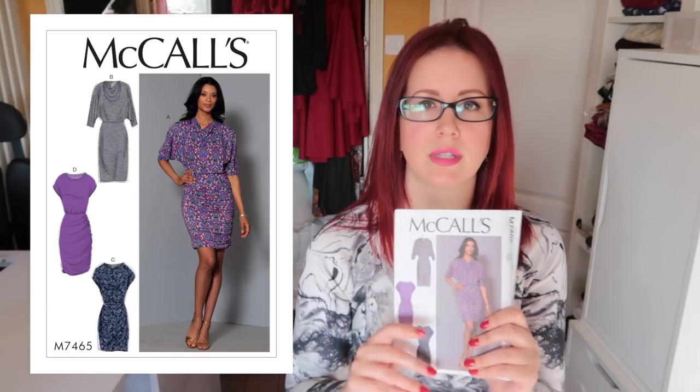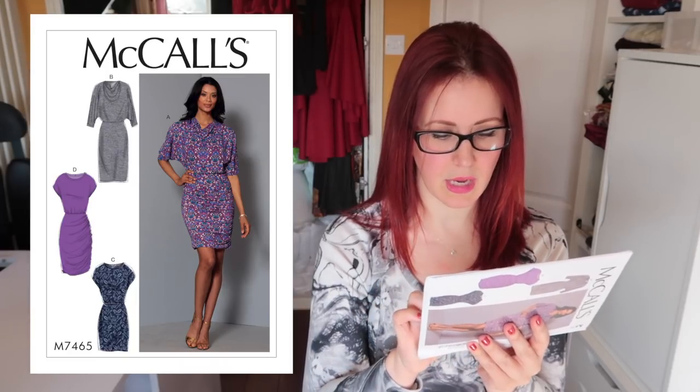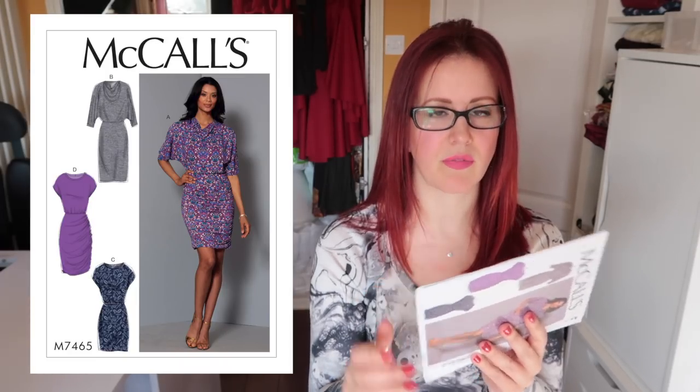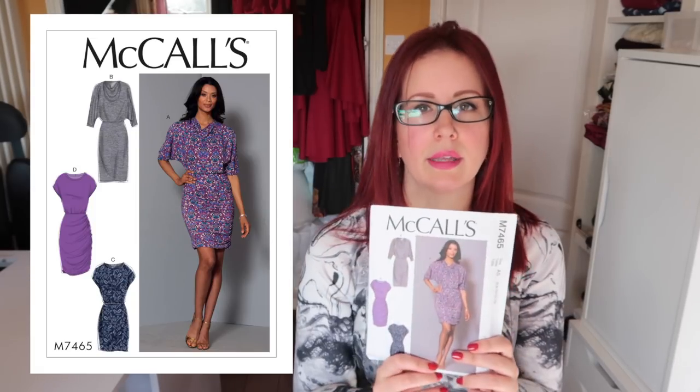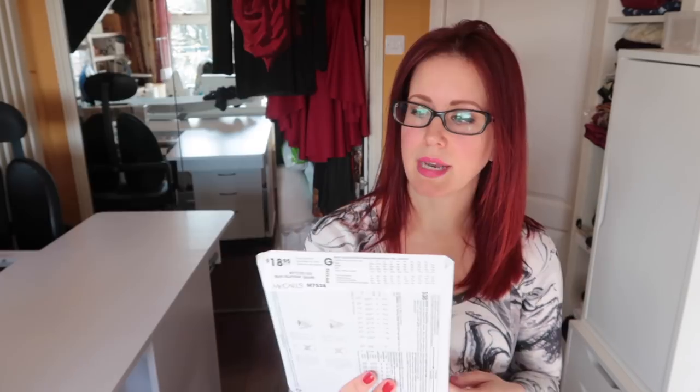Next up is the 7465 — I think this is a really easy dress. View B is my favorite; it needs just over two meters of 150cm-wide fabric. I think that would be quite a comfy day dress and I might give that a go.